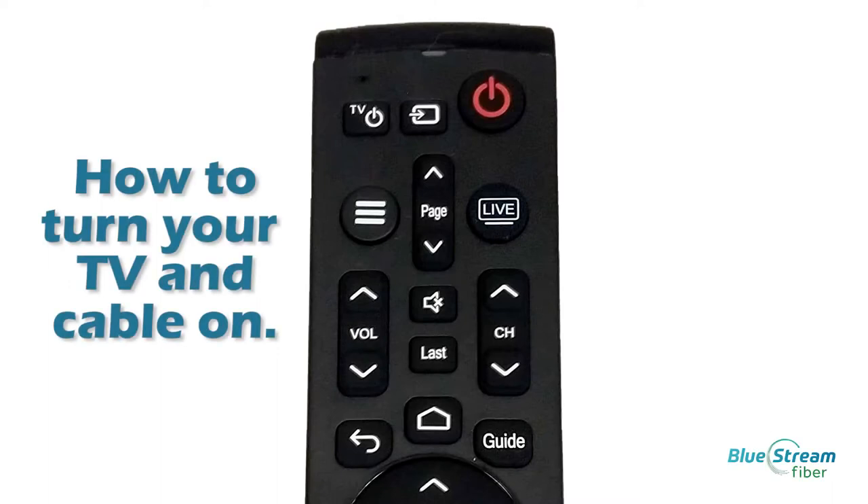How to turn your TV and cable on. First, by simply pressing the Power button shown here, this will turn on your TV and cable box.